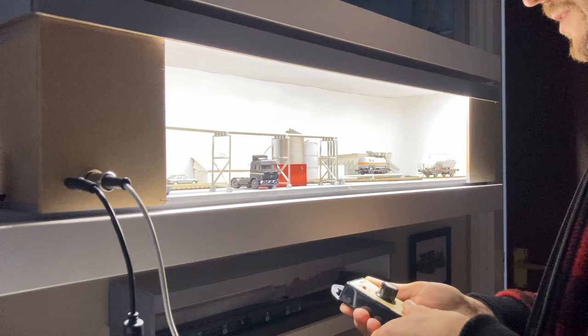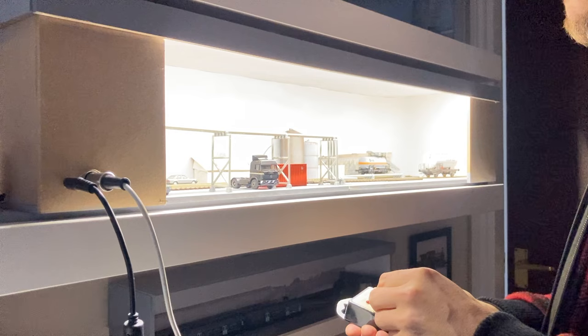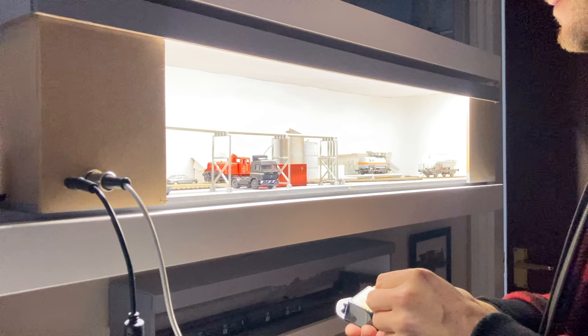Rather ironically, I'm sat here this evening doing something very mindful, lost in just playing with this model railway. And you're watching it on a device. So the irony isn't lost on me, but the message is one I wanted to talk about today.